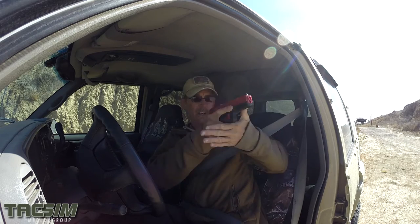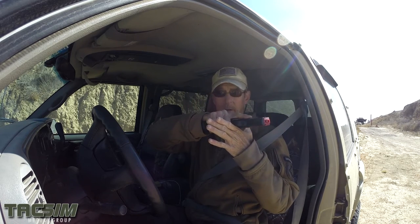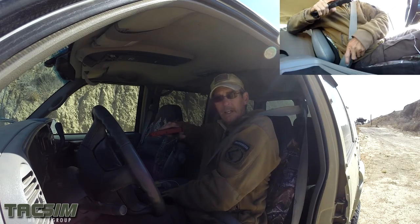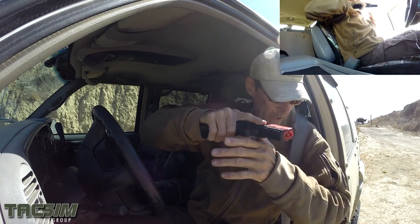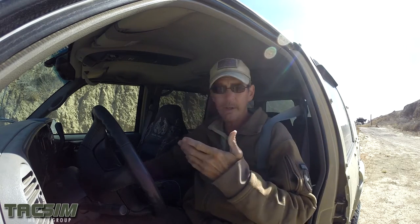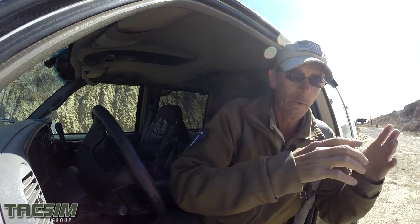Very typically in shooting classes, you'll see an engagement of some sort with the weapon, and then an attempt to evac the vehicle. What typically will happen is an individual will come over the top of their belt, release the belt, and then try to evac the vehicle. You see what happens now with my belt — it's wrapped around my shoulder. When I come out, I've now got to clear that and try to get out of the vehicle.